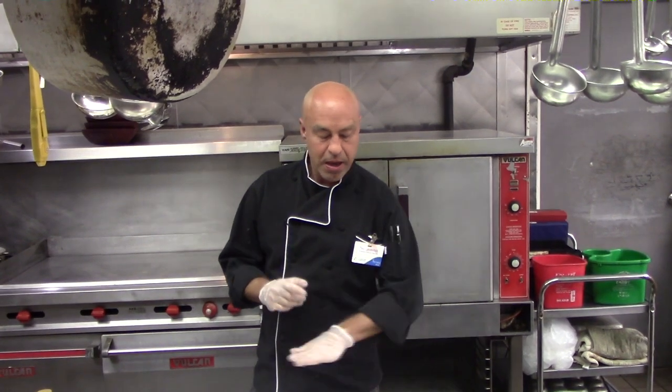Welcome back to Signature Dishes. My name is Paul Landerfield here at Signature of Worn. Today we're going to be making a pan seared tilapia with a green basil sauce.